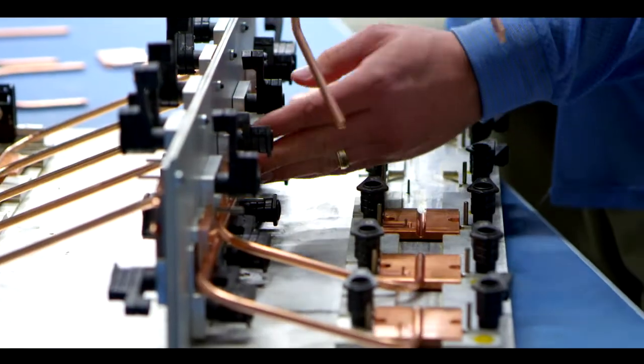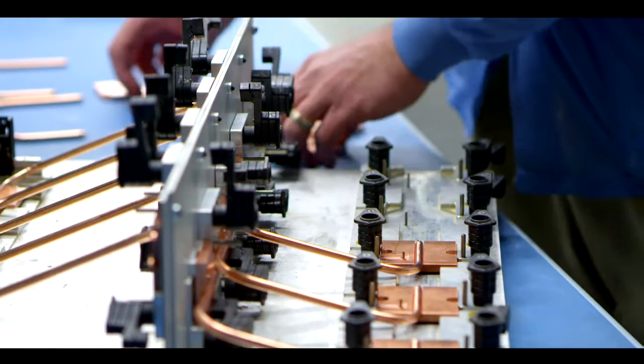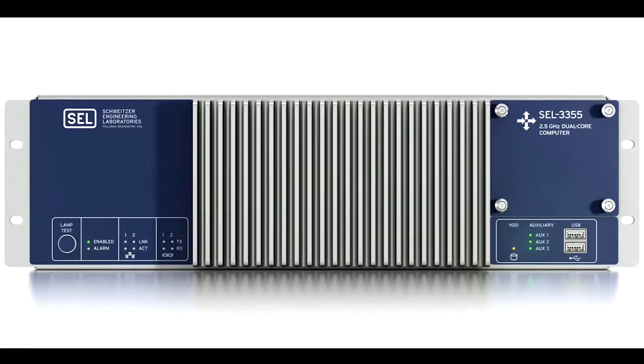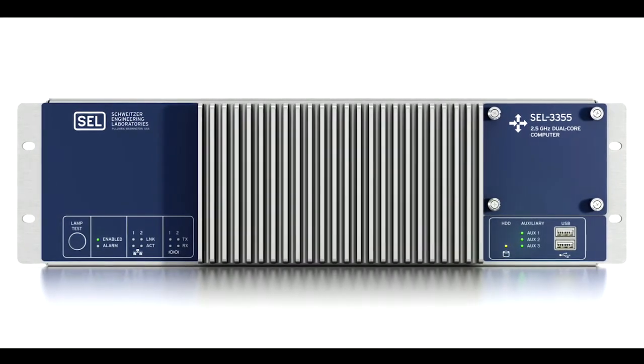If you look inside the vast majority of other computers, including industrial computers, you'll find a very different cooling system based around fans. Even with high-end fans, you're going to have 10% of them failing within seven years. Whereas the heat pipes we're using, the manufacturer hasn't had a single one fail once installed within the last 22 years. That's the type of quality you want to build into SEL products. With the 3355, we're providing our customer with an unmatched solution for quality and cooling performance.